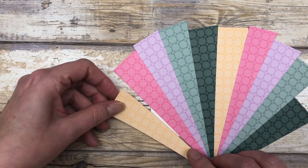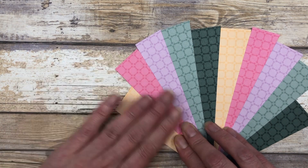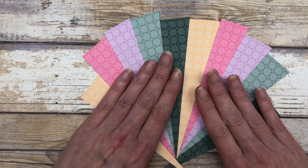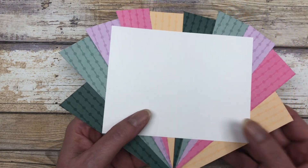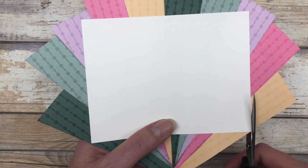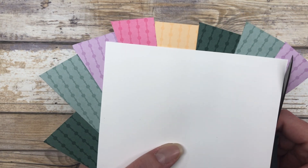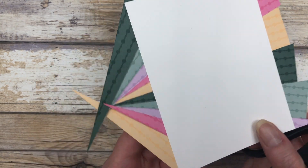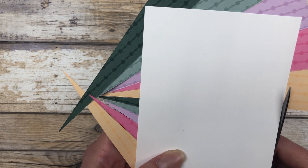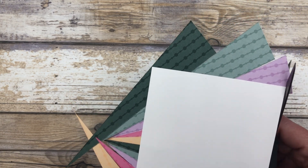Here's the last piece. So now we have a fun little fan that we can use. We'll just flip it over, and what we're going to do is cut off all the excess. I know this probably looks like a lot of waste, but it gives a really nice look, so it's definitely worth it. You do need to have larger pieces so that you can achieve this kind of sunburst or starburst look.